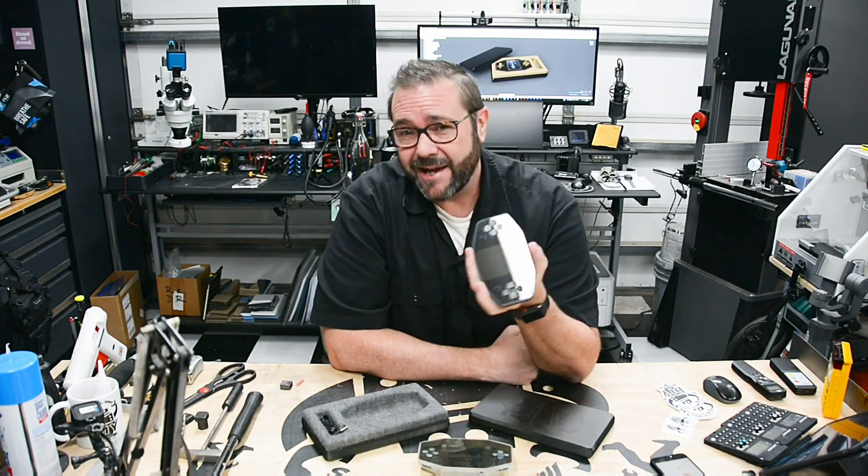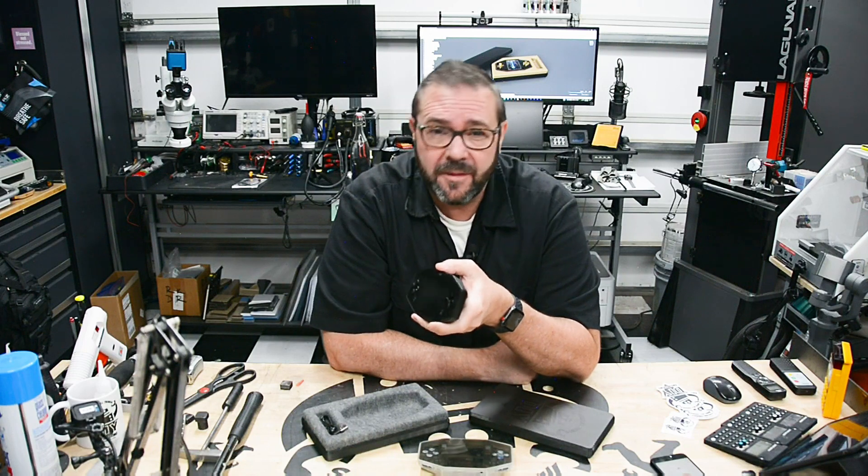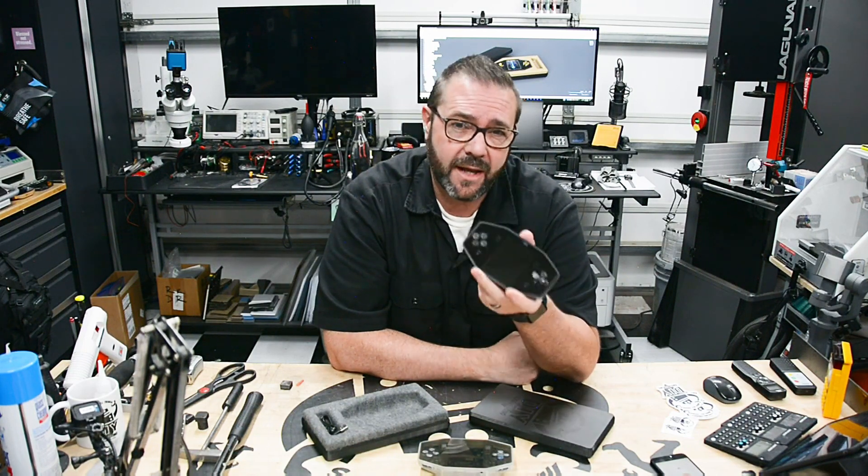So what good is a finished product without packaging? In this video we use thermoforming to create product packaging for my Arcader 3 handheld.